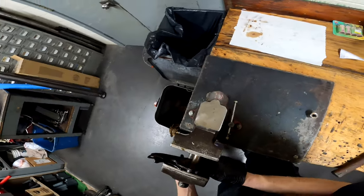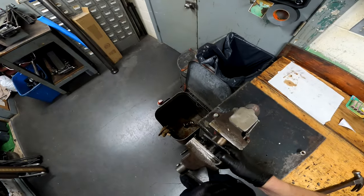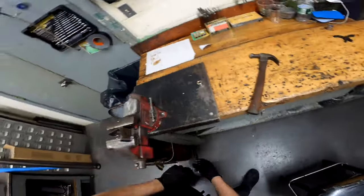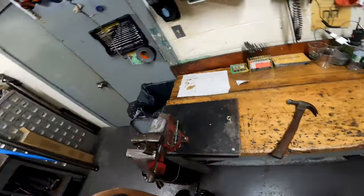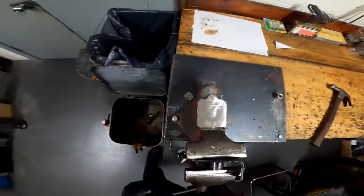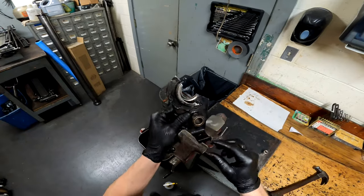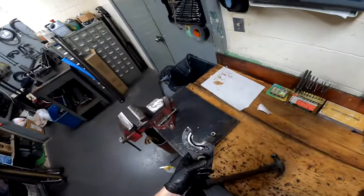If you see it start going in crooked, because of the structure of this I usually just flip it over and then start pushing it in and it'll line itself up. Push it in — there'll be a little resistance but it shouldn't be too hard. You will see that I have got it in there all the way. Go ahead and loosen up your vise and you'll see your nice new bushing is in there.